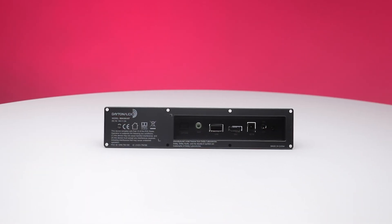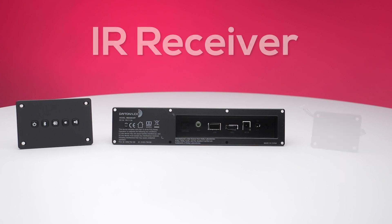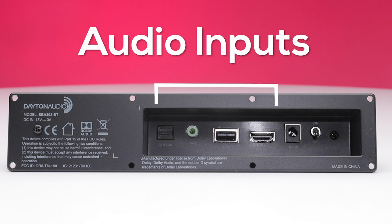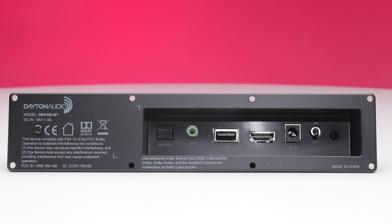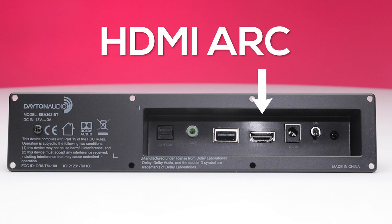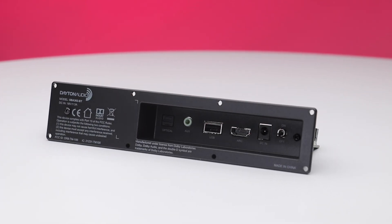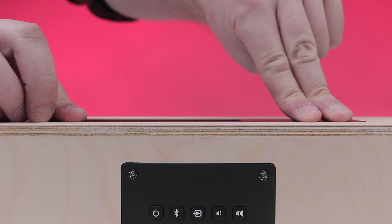In order to fit into the most compact enclosures, the SBA302BT uses separate modules for the inputs, controls, and IR receiver. The main module is the back panel. This module contains the main power switch, audio inputs, power connection, and the two by 30 watt class D amplifier board. Optical digital, line level, and HDMI ARC wired inputs make it easy to connect to any modern TV. All of the connections are recessed into this module for installation close to a wall.